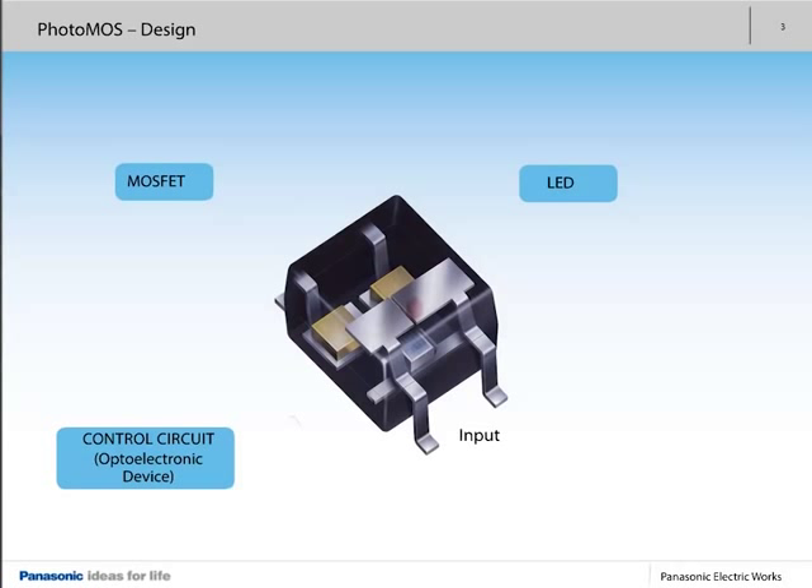The LED is located on the upper part of the PhotoMOS. The array of solar cells, the control circuit, and both MOSFETs are on the lower part. The entire structure is molded, providing a dielectric barrier between the upper and lower part — for example, between input and output.